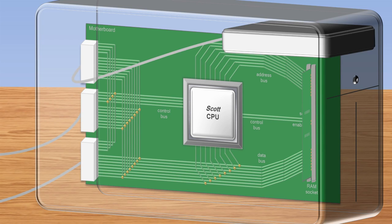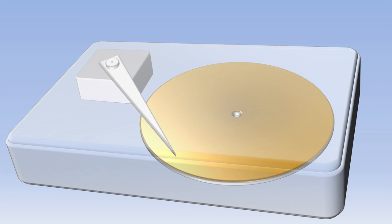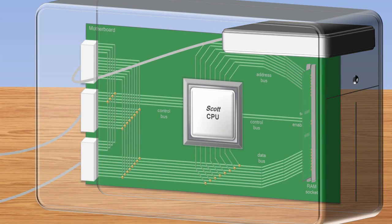We'll zoom out to see how the motherboard fits inside the computer case. The last component we'll look at is the hard drive. As soon as the power to the computer is turned off, all the data in RAM is lost, so you have to have a way to store it more permanently — for that, we use a hard drive. Inside the hard drive is a spinning disk covered in tiny magnets with a small metal arm floating above it. The arm moves around to different parts of the disk where data can be stored and retrieved. The disk and arm move very quickly, but nowhere near as fast as the CPU can process data, so all the data from the hard drive must first be moved to RAM before it can be processed.